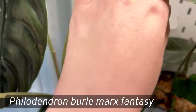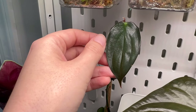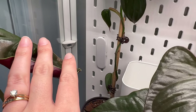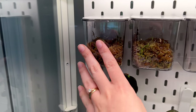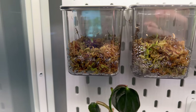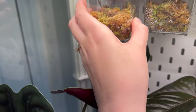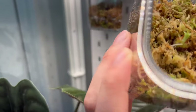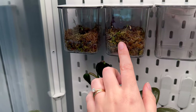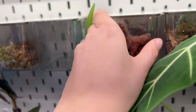Behind that is my Burle Marx fantasy — that's the big original leaf. It's a little leggy with one leaf down low and a couple up top, and it's working on another new leaf. I may end up propagating it. In these little propagation vessels I have two Alocasia silver dragon corms — I'll take one out to show you. They've been propagating for a couple of weeks and I can already see a root forming. Really excited for those.